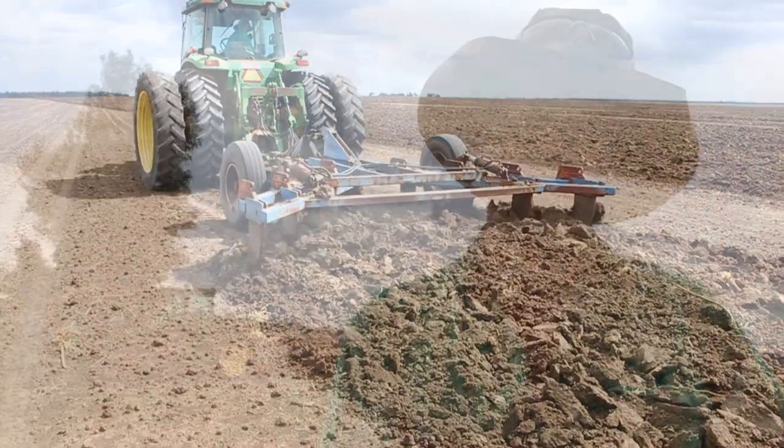What are you intending to do with that country now? Probably dry-land farm it — wheat, sorghum, possibly cotton, later on down the track after it hits its full potential.